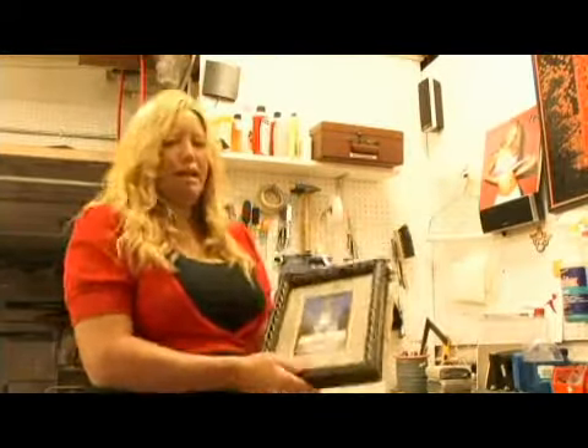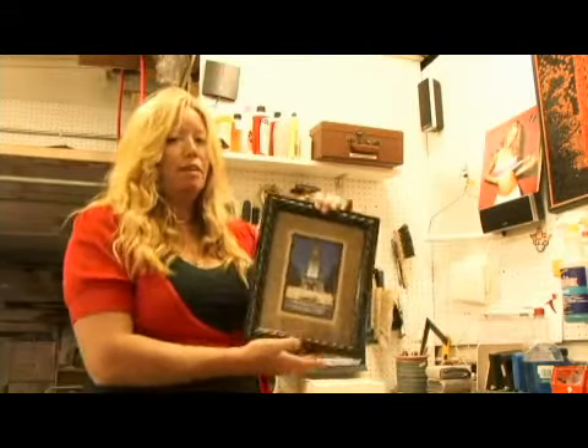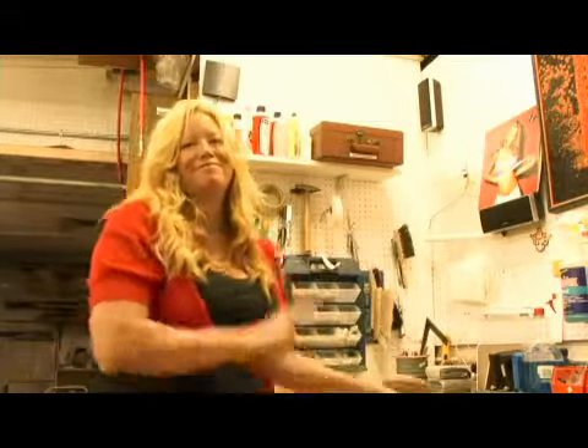Now that's a little bit about matting and framing. Always remember, when you hang it on the wall, keep it straight. Bye-bye.